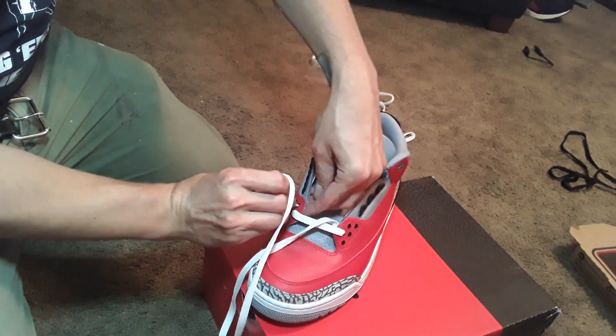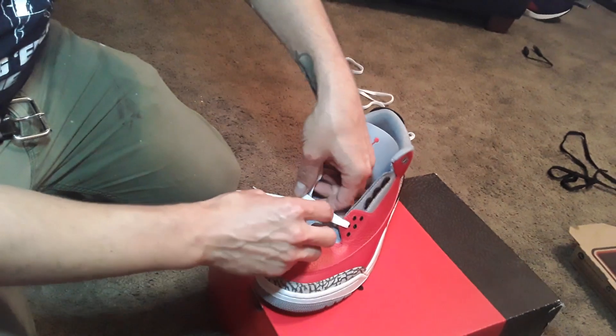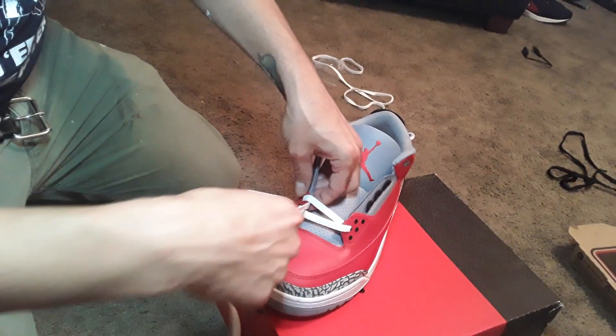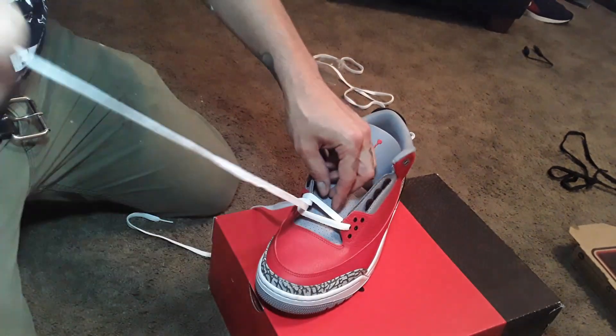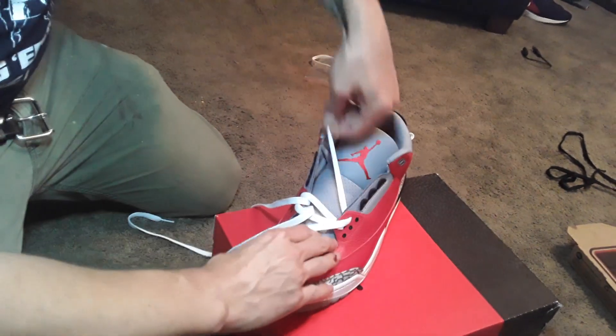Put the right through the eyelet right here as such. And then you're going to go left with it — Michael Jackson style.